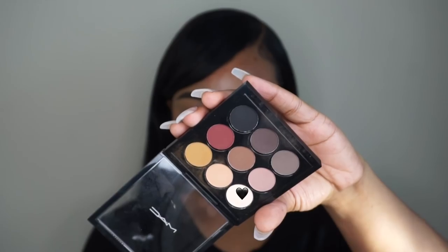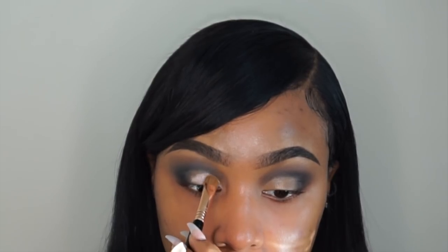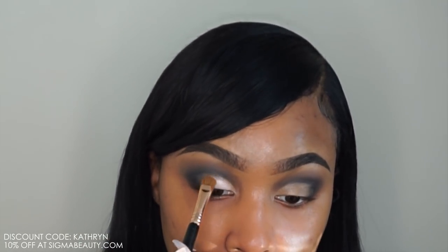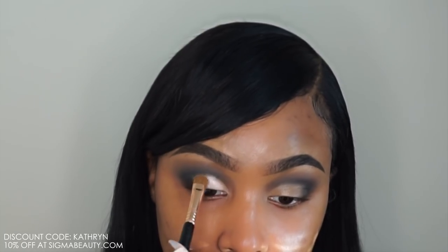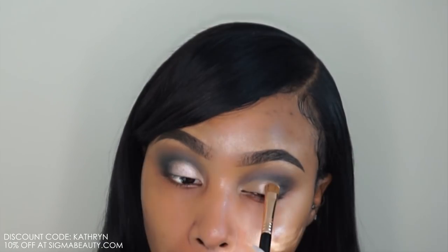Now I'm taking the lightest shade out of that MAC eyeshadow palette and placing it all over my lid with my Sigma shader brush. I do have a 10% off coupon code for you guys if you're interested in trying any of Sigma's brushes — I'll list all the brushes I'm using in this video and their purpose down below in the description box along with the coupon code link so you can do some shopping.